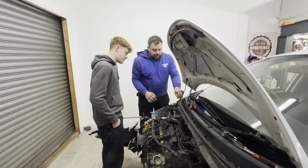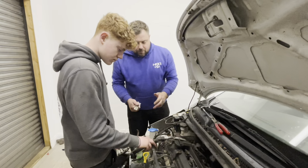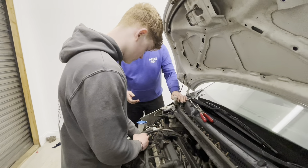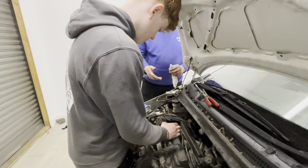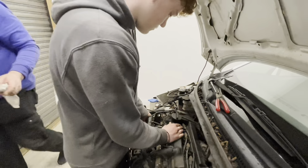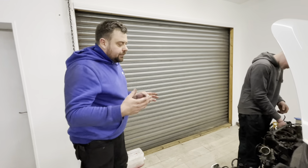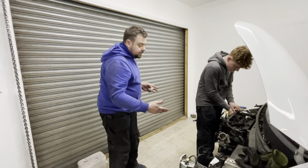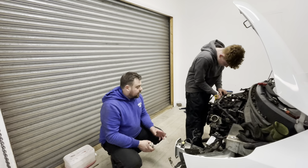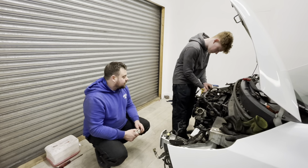Right, you got your pictures? Happy with everything? So this is where you just crack on — start undoing stuff. Start with temp sensors, alternator connections, you'll have injector cables, you might have a knock sensor, you'll have a throttle valve position sensor, you'll have a throttle body connector, oil pressure. There's loads of stuff to come off.